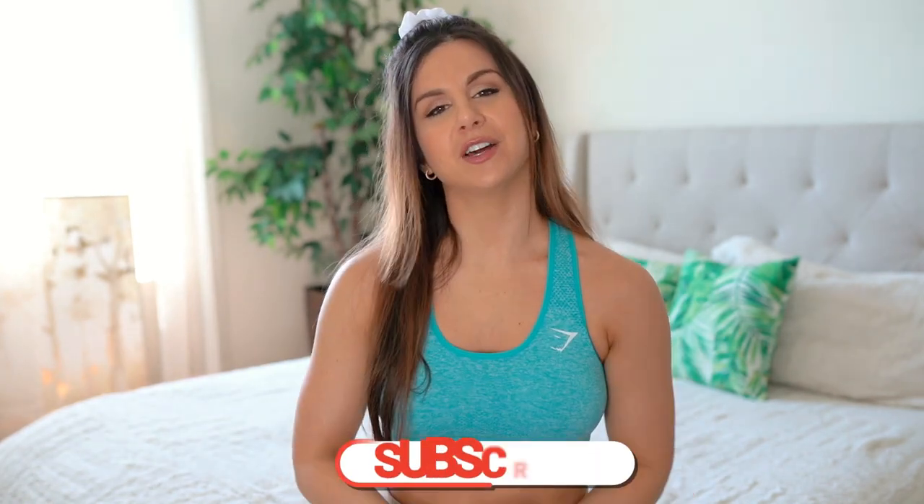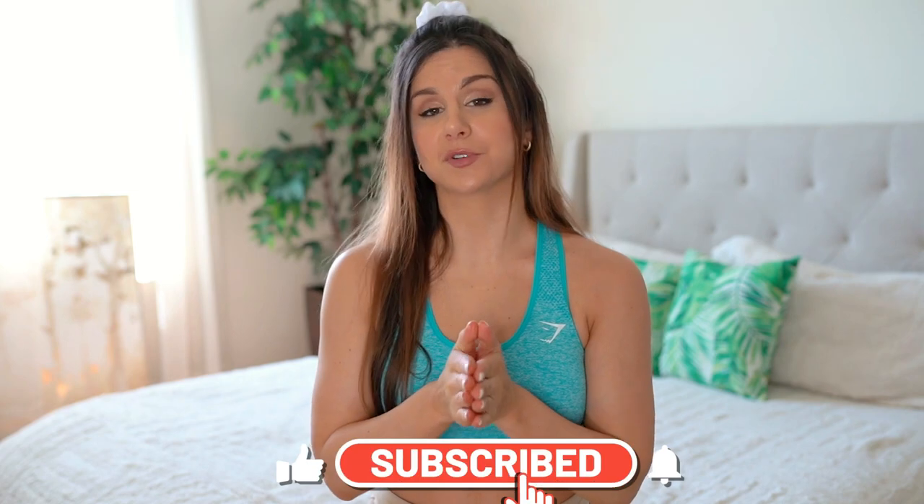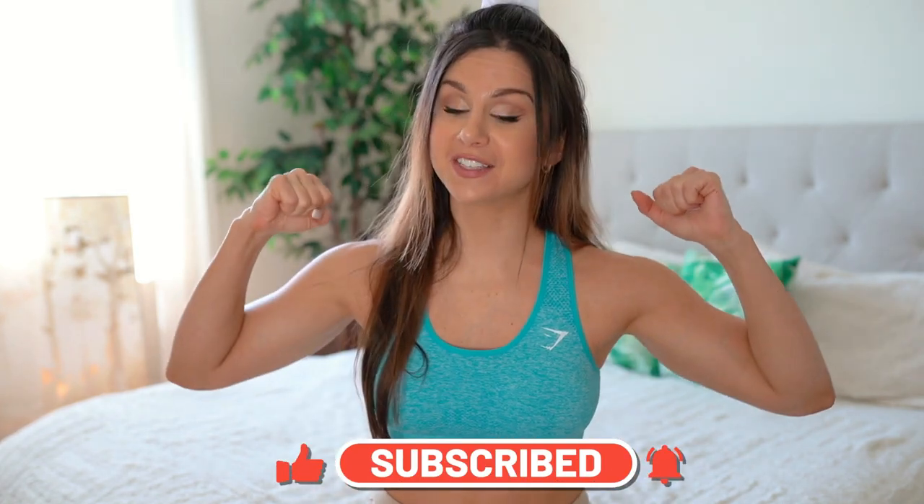That was the full Gymshark training collection sports bras review — minus the v-neck, sorry about that, I couldn't get my hands on it. I hope you guys enjoyed this video and found it helpful. If you have any questions, drop them below — happy to chat. Thank you all so much for watching, and if you're not already subscribed, definitely hit that subscribe button for new videos every single week on all things fitness. Lots more Gymshark to come because I'm really obsessed — thank you all so much and I'll see you in my next video!